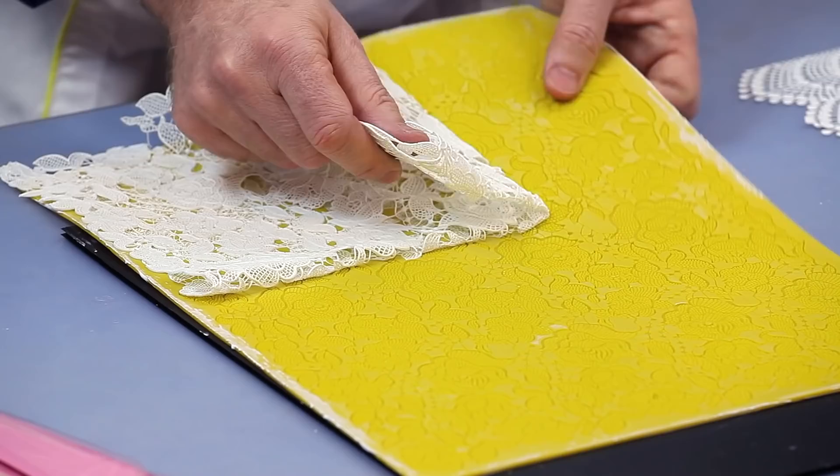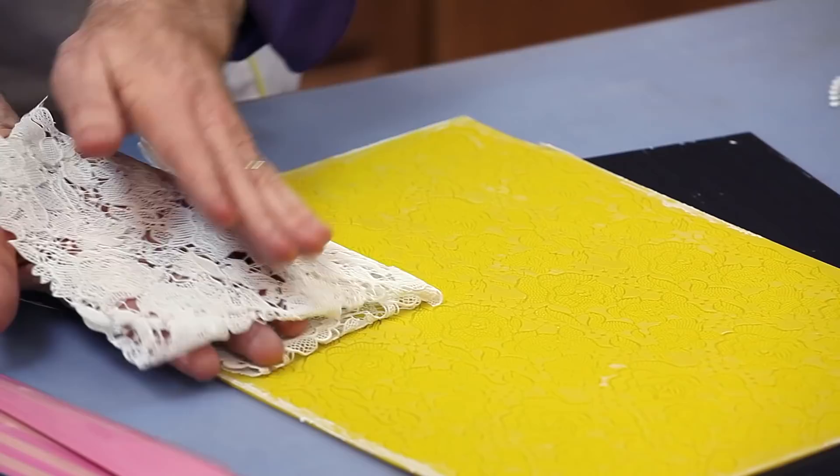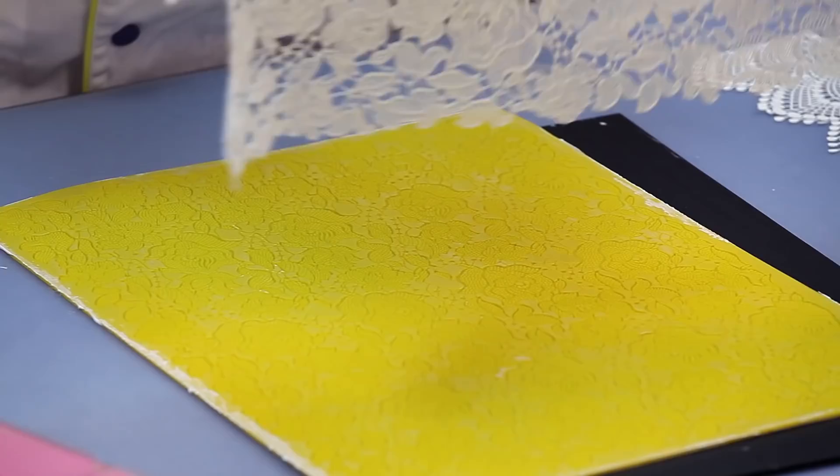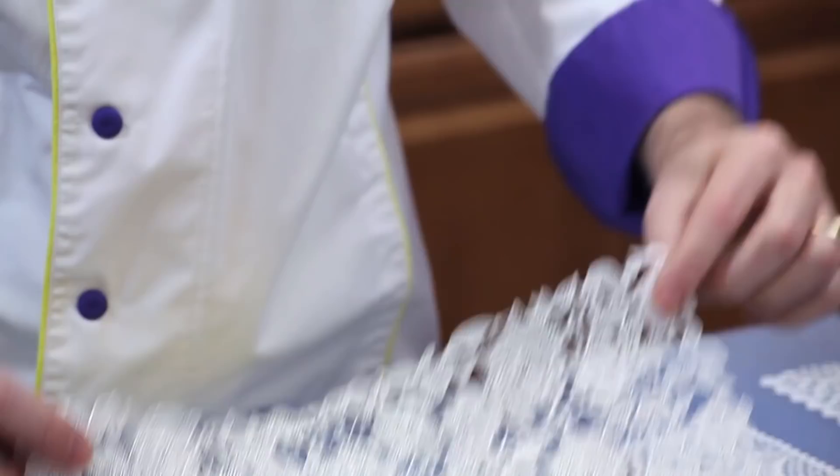I'm trying to put the pressure close to the mat and not pulling from the end. And now you have a full piece of lace. You can cut this — you can do whatever you want with it for any project.